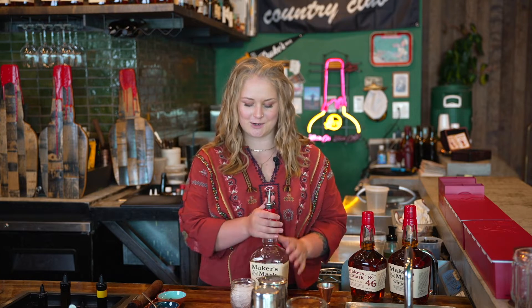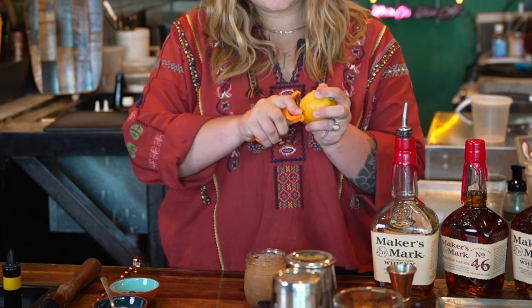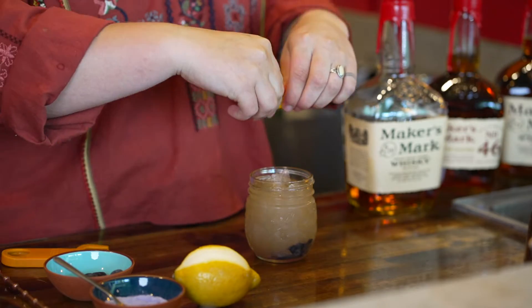The next thing we're going to do is add our two ounces of Maker's Mark, mixed up into a nice cohesive cocktail. This adds vibrancy and zest to the top of the cocktail.